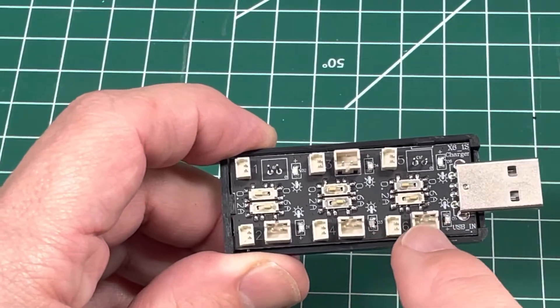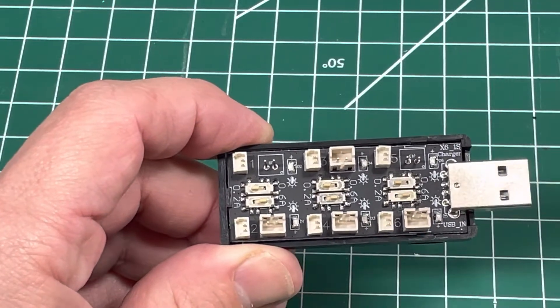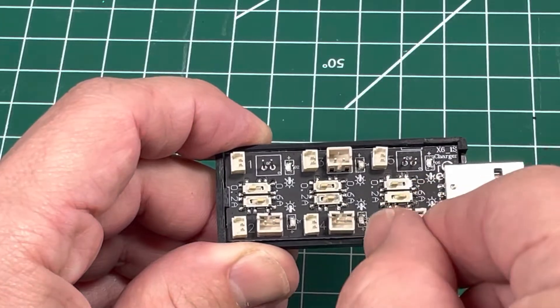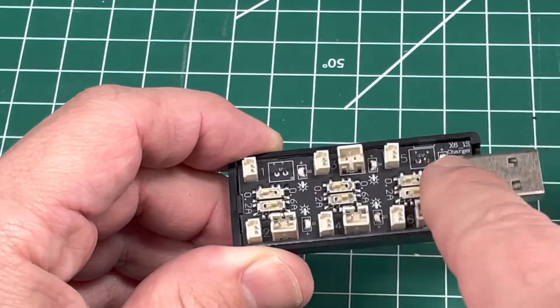Each slot allows you to charge only one battery, and you can pick either a small or large port. What I found is the small port ones work fine — you can put something in and pull it out. But if you use a large port and try to pull it out, it rips the entire thing off.